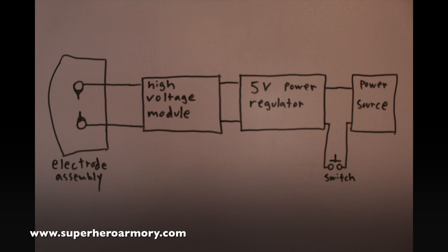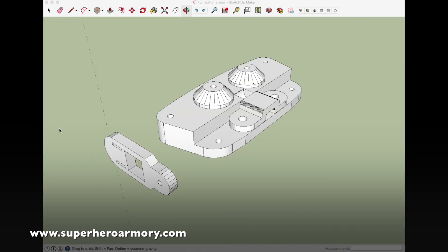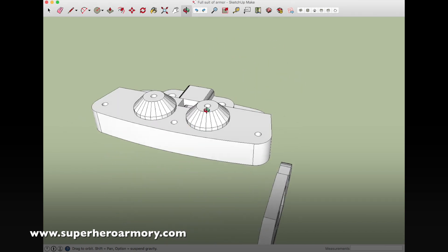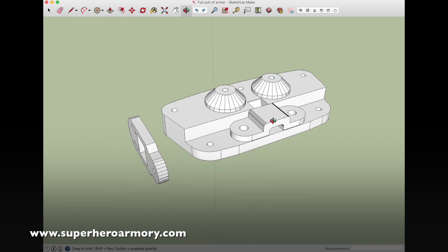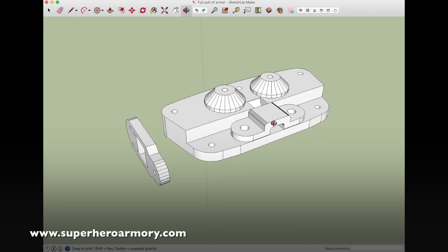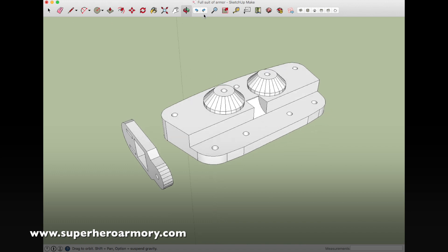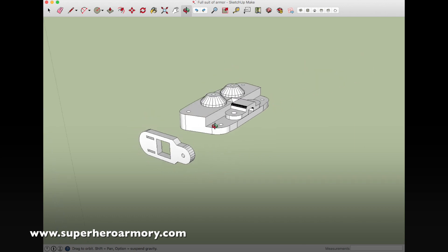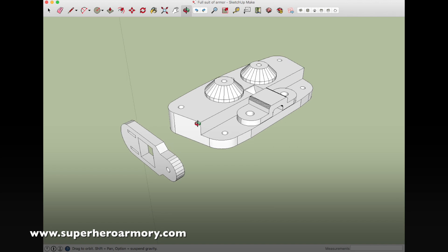Now let's take a look at some CAD design. This is the electrode assembly that will be mounted on top of the glove — this is where the electrodes will be mounted. This is a strain relief that's going to hold the high-voltage wires. And this is the fire button that will attach to the thumb — a momentary switch will be inserted here to trigger the stun glove. Now it's time to 3D print the parts on the MakerGear.